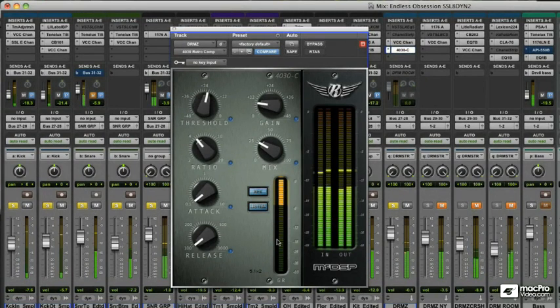Parallel compression is a technique that fuses a dry signal with a heavily compressed version of itself. This can sound brilliant when used in the right circumstances, and adds a real punch and depth to the sound whilst retaining more dynamic range found in the unprocessed signal. Use with caution however, as it is tempting to use it on tracks that don't necessarily benefit from this technique.